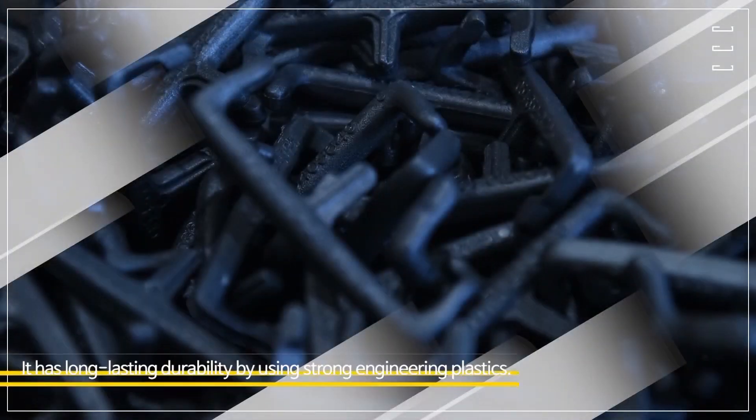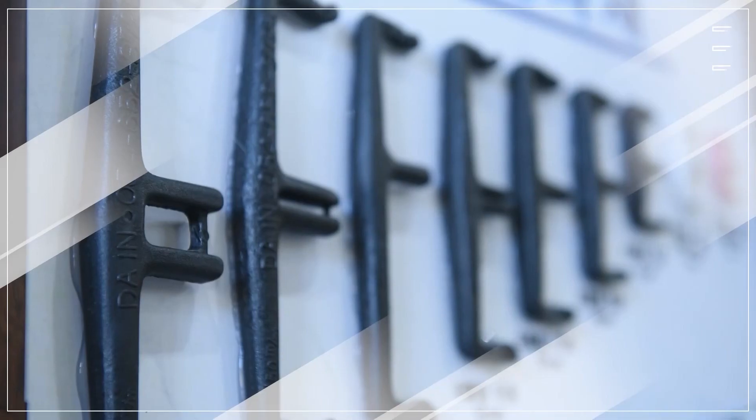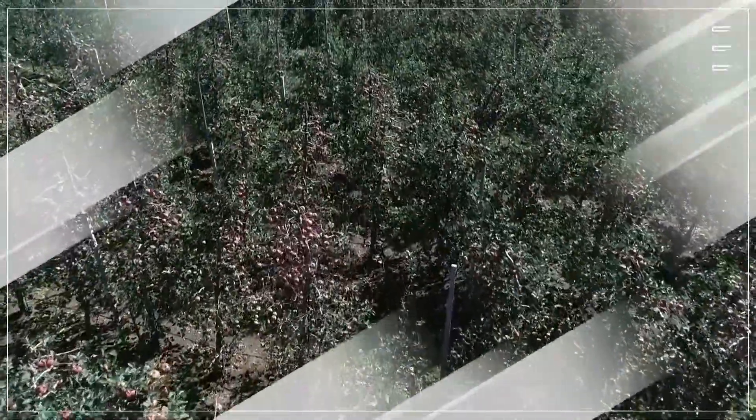It has long-lasting durability by using strong engineering plastics. It's designed to prevent easy fall-off from the branch by high-pressured water spray.